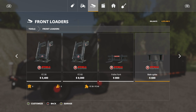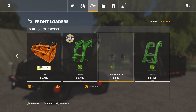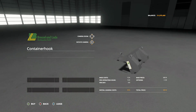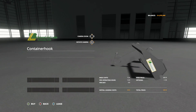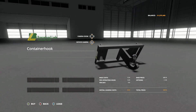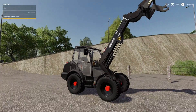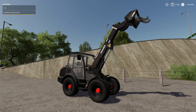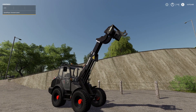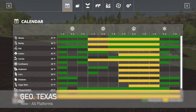We're going to go into Tools, then into Front Loaders. Here is the Brussel Inlaid Container Hook for six hundred dollars. No color options — it is in the Brussel Inlaid color. Six hundred bucks, thirty dollars to lease, and that's it. There's not a whole lot to it. Use it with any front loader — I'm using it with a modded Kramer right now but you could use this with anything that has a front loader attachment. I like this — that's cool.